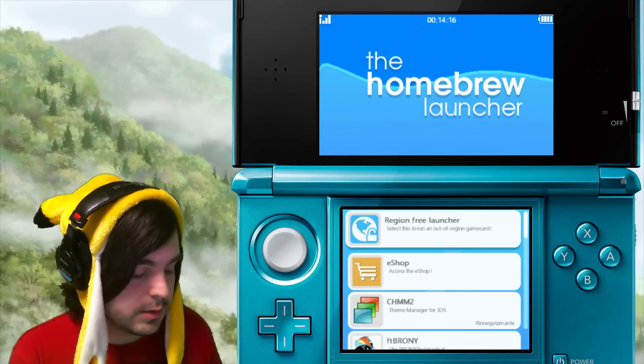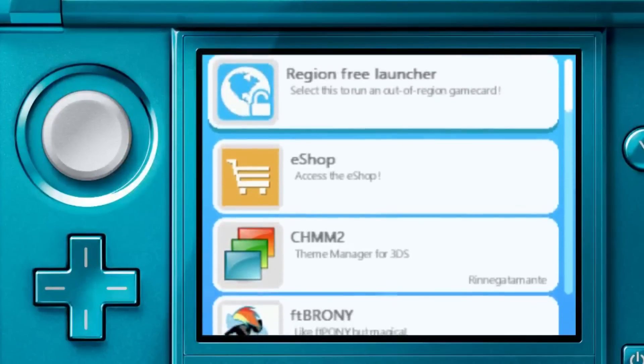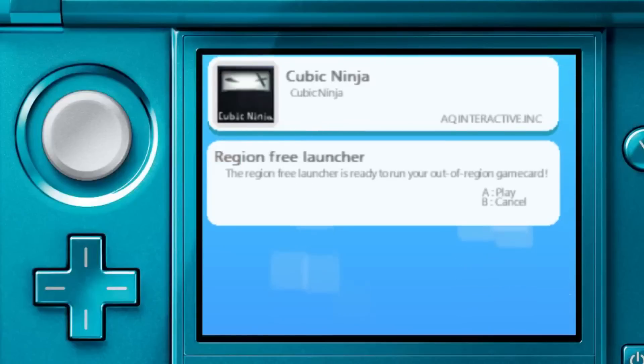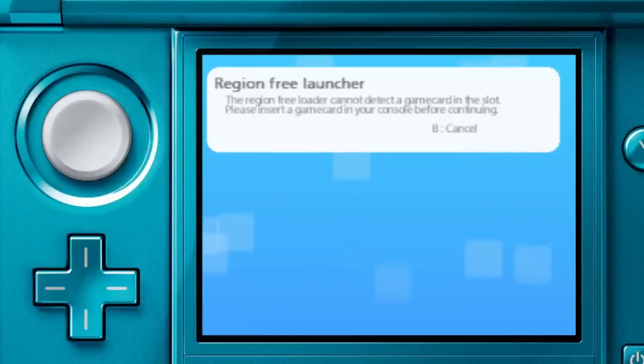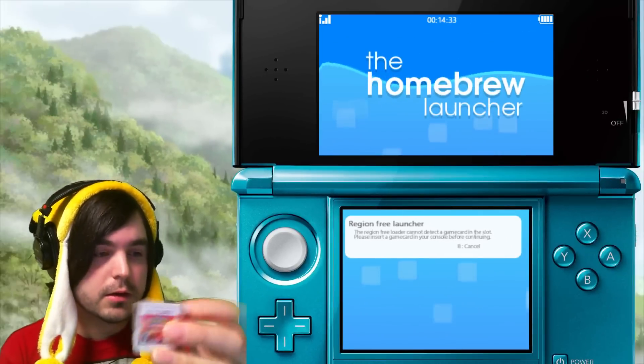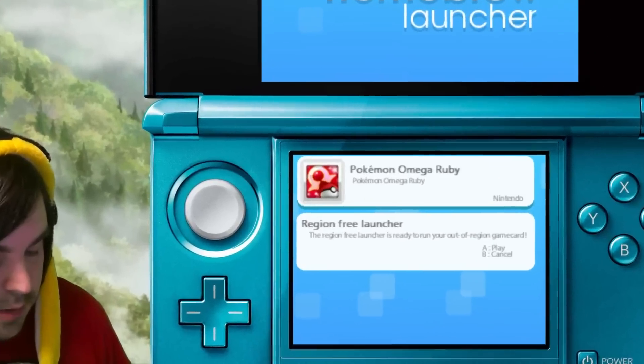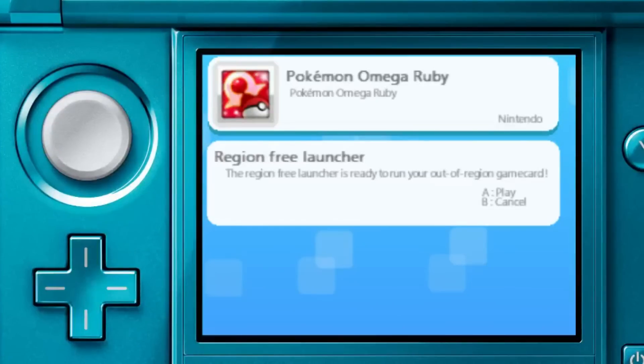So this is how easy it is once you're in homebrew to load a region-free game. This option at the top of the list says Region Free Loader — just press A and open that. Then insert the game you want to load from another region. I'm on a Japanese 3DS right now, so this is an English version of Omega Ruby — pop that in and press A.